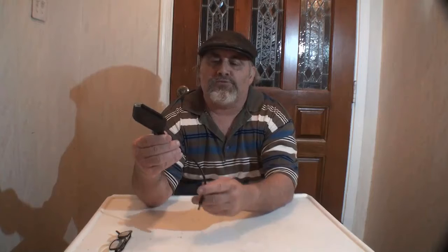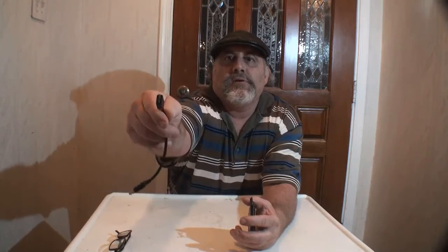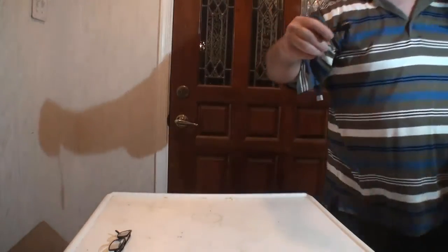It comes with this cord and that adapter. Maybe you can't see that adapter on camera.